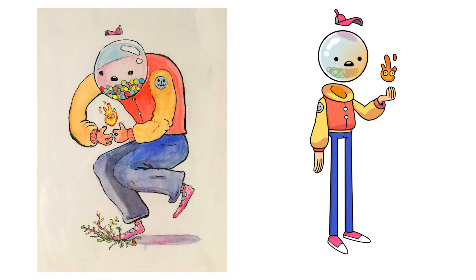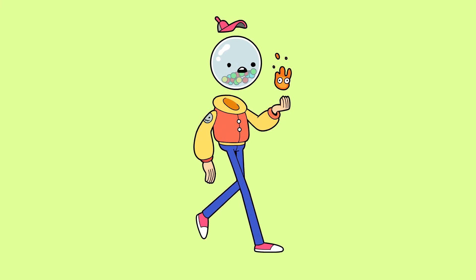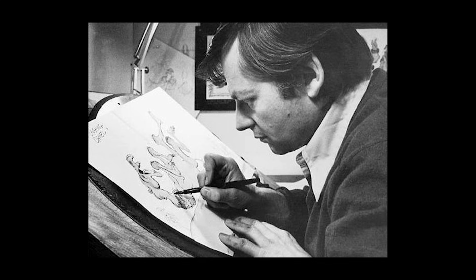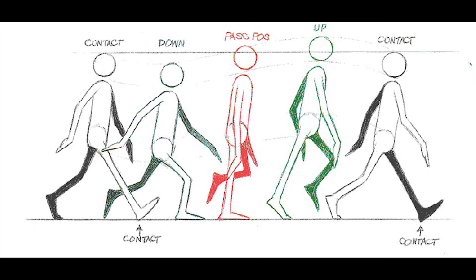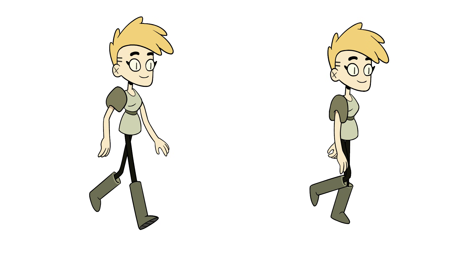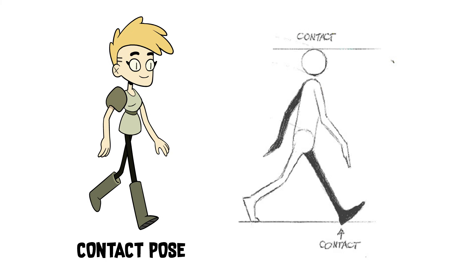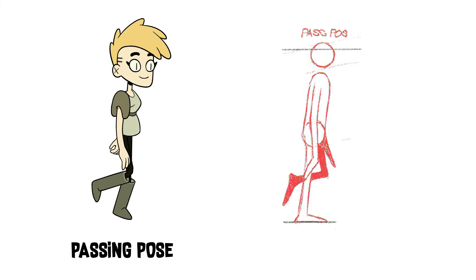So how are we going to animate him now? To do this right, we need to understand how a walk cycle works. We're going to look at Richard Williams' breakdown of a walk cycle. These are the key poses that make up a person walking. We're not going to use this exactly, but it's essentially a blueprint of the main drawings we will need. Only two are really important: the contact pose and the passing pose. The contact pose is where the front foot hits the ground. The passing pose is when the legs are passing each other.